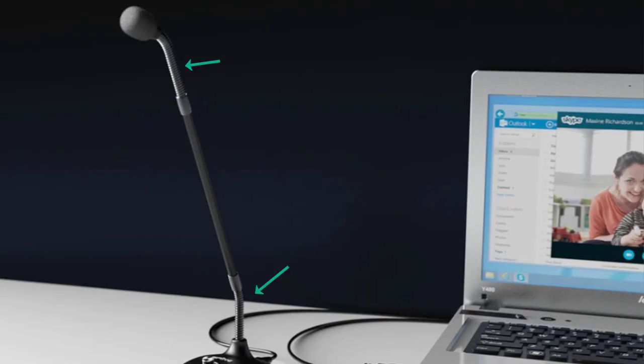The volume control is actually a metal knob, which you can adjust accordingly. It's a double gooseneck design — you can adjust the lower gooseneck and also the top section, which is a really good design choice. There's also a mute button on the base, so you can mute the recording for privacy whenever needed.